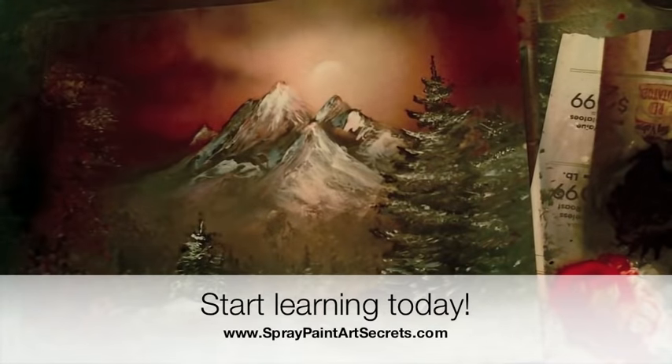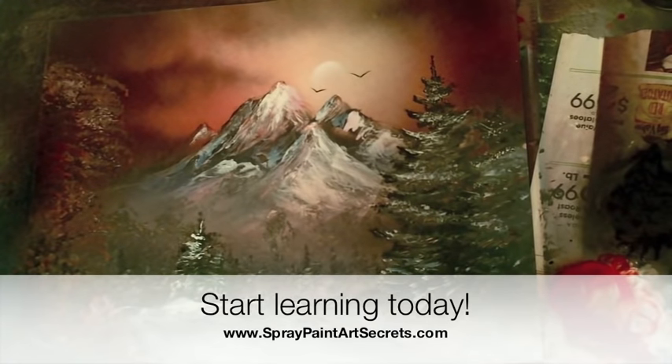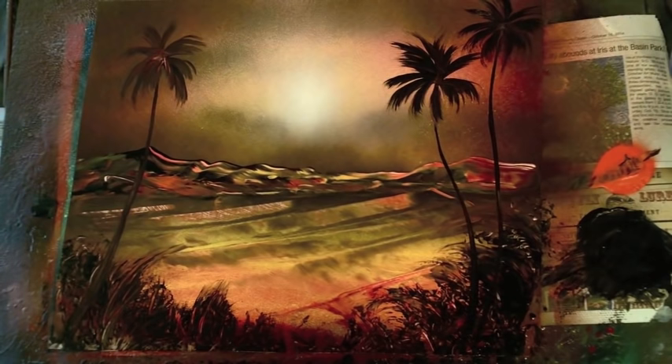If you'd like to download these lessons, go to SprayPaintArtSecrets.com and sign up. We're also going to continue this month with a very quick seascape. I'm going to show you how to do a beautiful sunset sky with clouds, and then really quickly — in the flash of an eye — within under a minute, how to do the waves in the ocean.